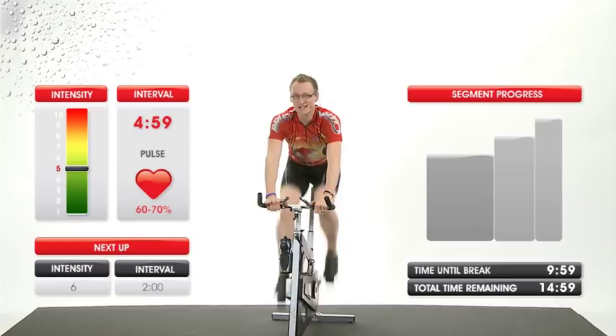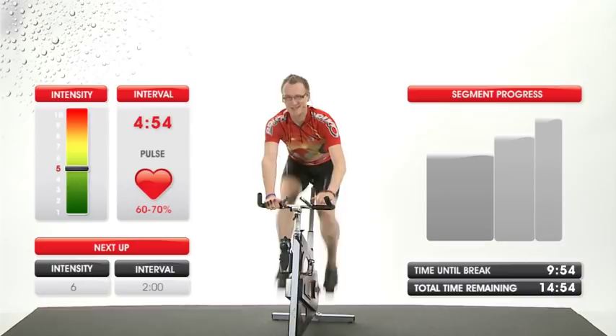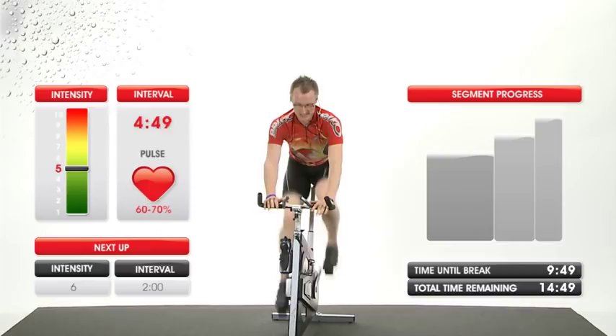All right gang, let's get cracking. We've got a 10-minute workout, let's get warmed up. Put your feet in your shoes — oh, they're already there, that's good. Place your butt in the back of the saddle, hands on the handlebar, start pedaling.